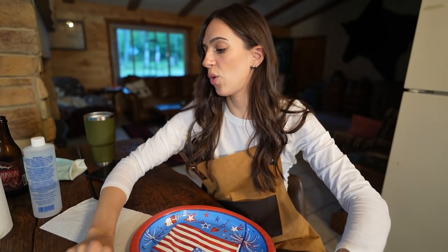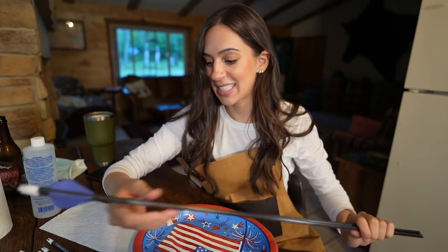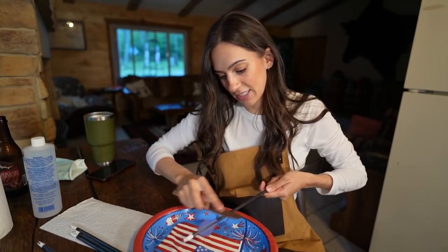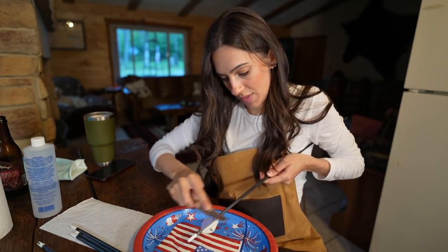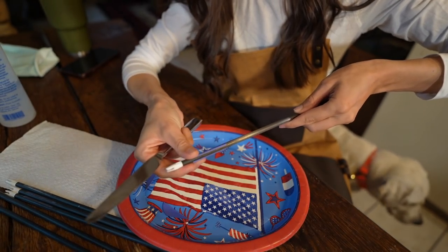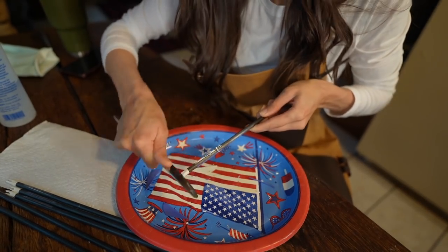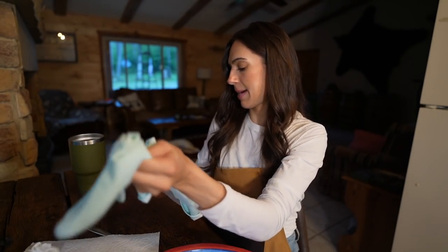Now it's time to defletch them. Nick actually just started on a couple while I was finishing taking off the graphics. My favorite way to do this is just to take a butter knife and slide it under the fletching. Then there are these little strips that are still on there and you just have to keep working those off.